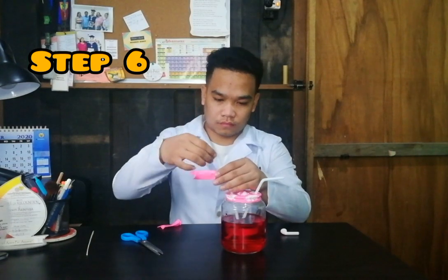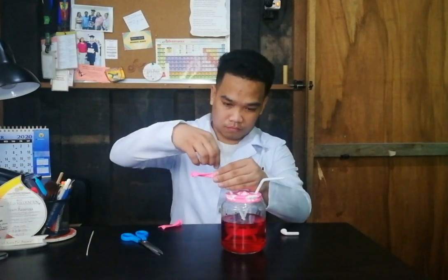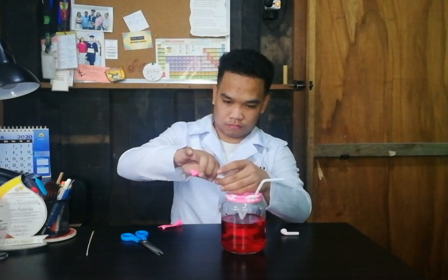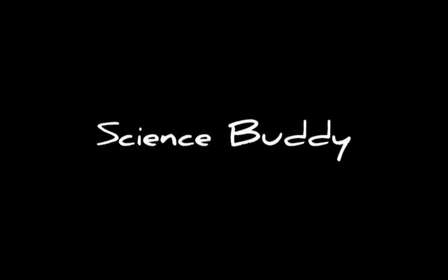Slide the uncut end of the balloon neck onto one of the straws and tape it around the straw. Set your pump in a large pan or the sink to catch the pumped water. Bend the straws downward. Now our heart model is complete.